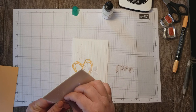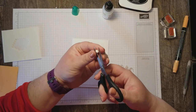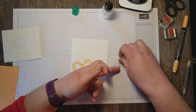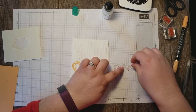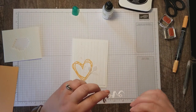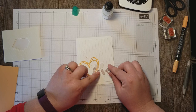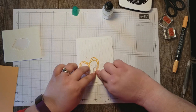Now we're ready to adhere our love — like the theme of our card. I'm using mini dimensionals because I want this word popped up, and the spaces are really skinny so I've cut a mini dimensional in half so that it won't show on the front of my card. When I put the word love on here I'm being careful to make sure I'm covering up any glue and placing it on that piece of vellum so people won't see that.